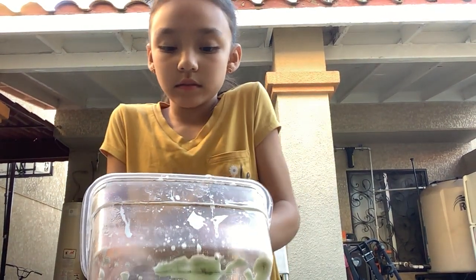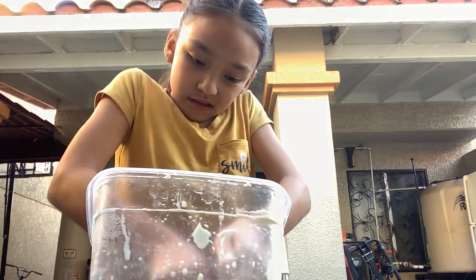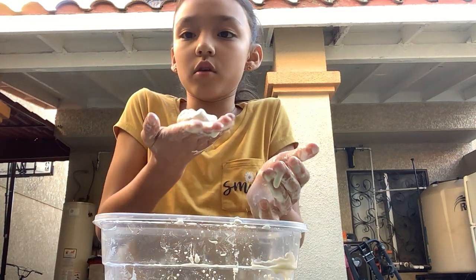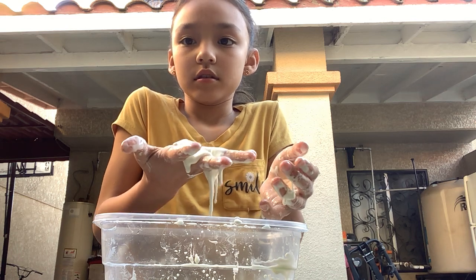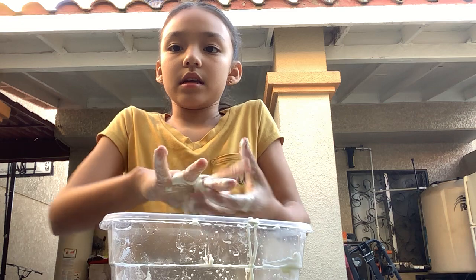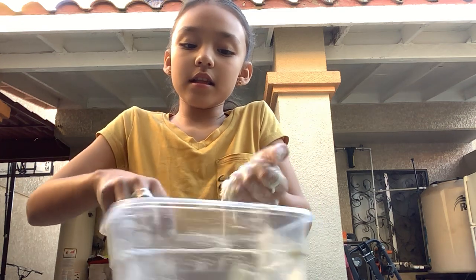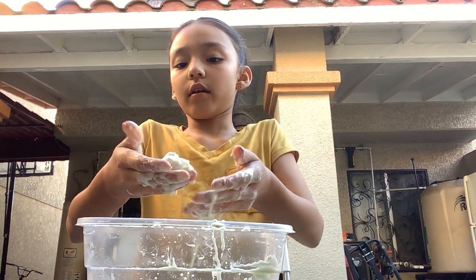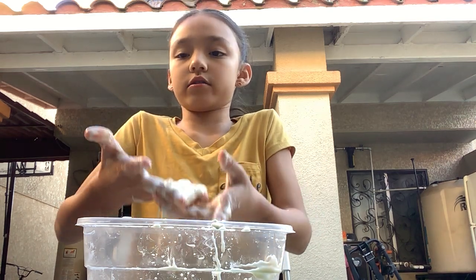So I'm grabbing it. And if I move really fast and go like this, it's not careful. But then if I go like this — look — and then I go like that. See, it's hard. You don't understand. Because right here, the corn starch is working. Right here, the water is working.